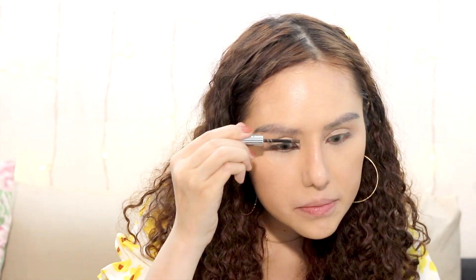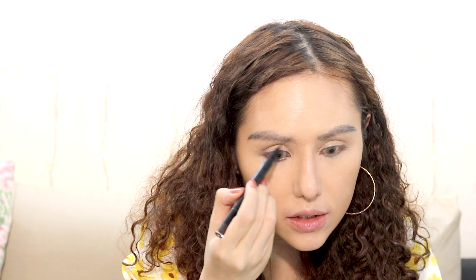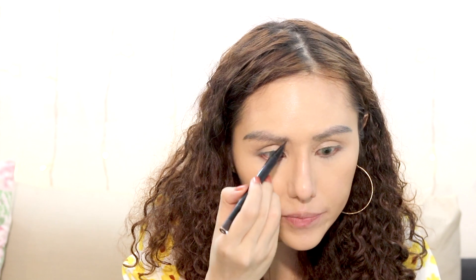I'm going to do my eyebrows using the Glossier Boy Brow in brown, then fill out the gaps and hair strokes with the MAC Brow Tint.